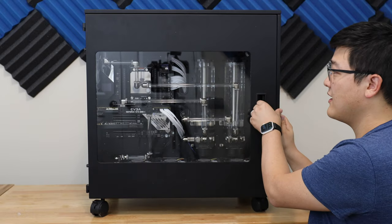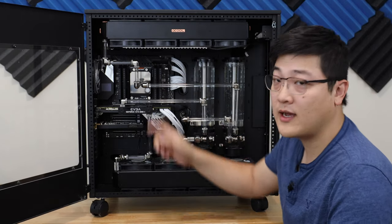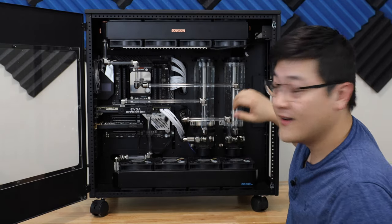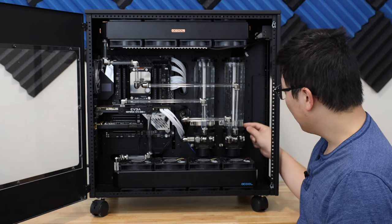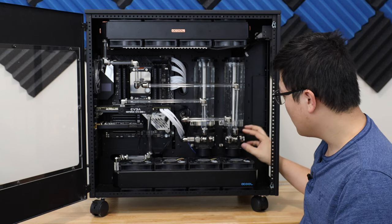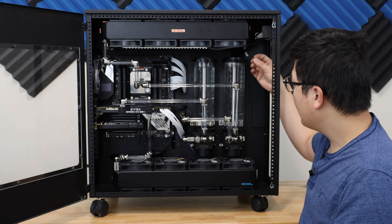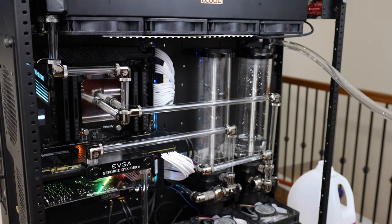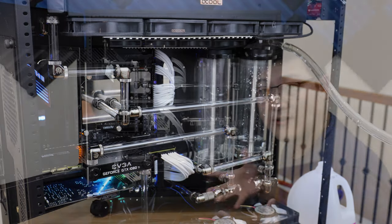In the last video, you saw me cutting all of the glass and polishing it down and getting all of these runs tuned up in a time-lapse. Everything was good up until that point, and it wasn't until I started pouring water into these reservoirs where everything basically went to crap. The first thing I noticed was that the O-ring that seals the glass reservoir to the pump top or the pump mount — I had ended up pinching this O-ring right down here and I started gushing water as soon as I poured it in.